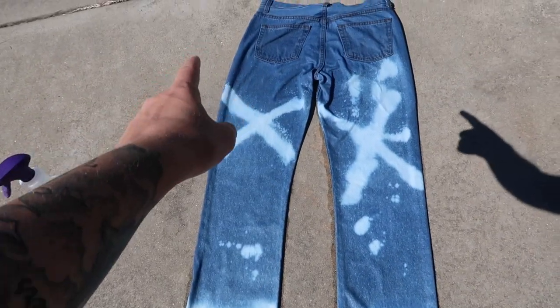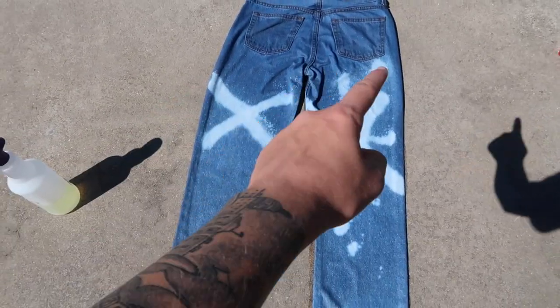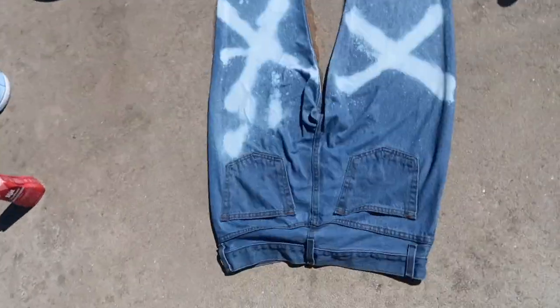So I bleached them down here at the bottom and I sprayed some X's on the back with the bleach. I think it looks really dope like that. Once it gets red it's gonna look even better.